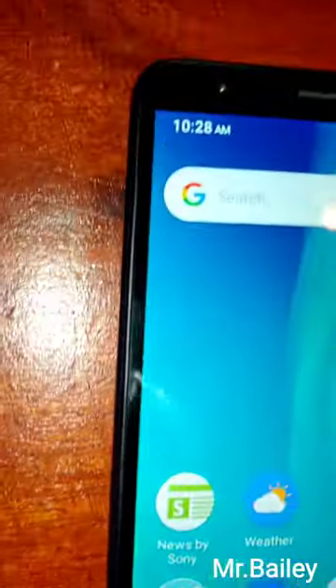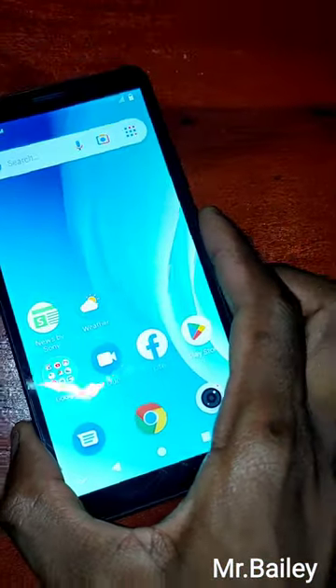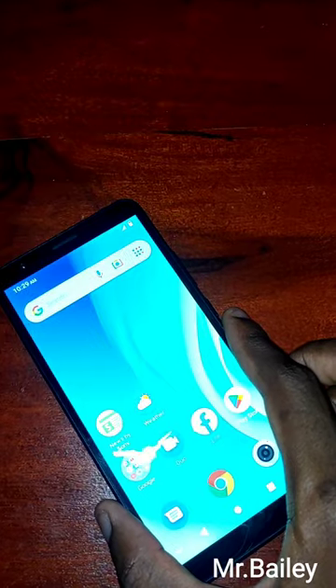In regards to the display, it's a TFT with a size of 6 inches. It has some big bezels, as you can see here. The bezels are big, but it's a budget phone so we aren't expecting a thinner bezel — it's something affordable. The screen resolution is 480 by 960 pixels.